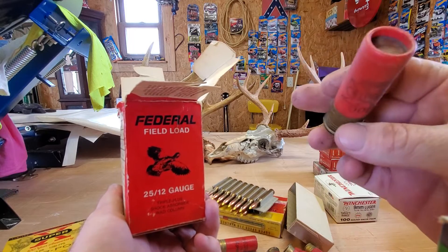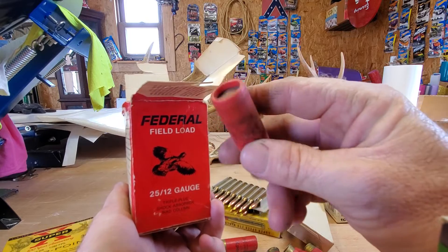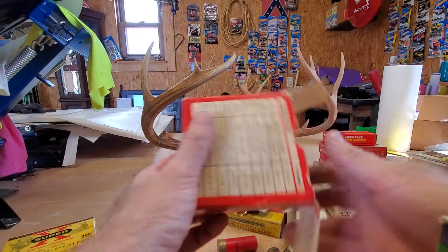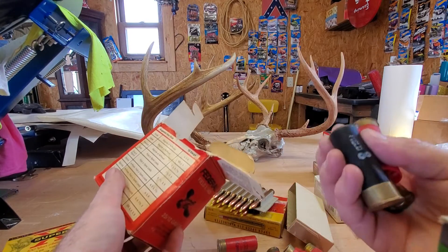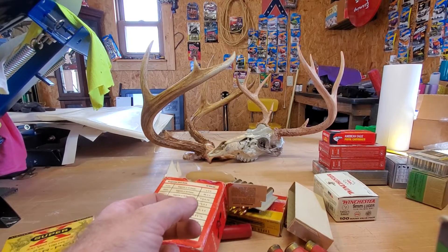That's a double-ought buck with paper in the end. Alright, let's move on to another one.